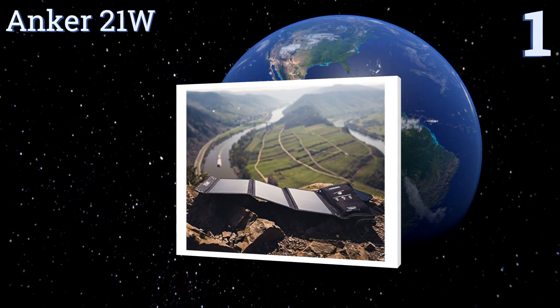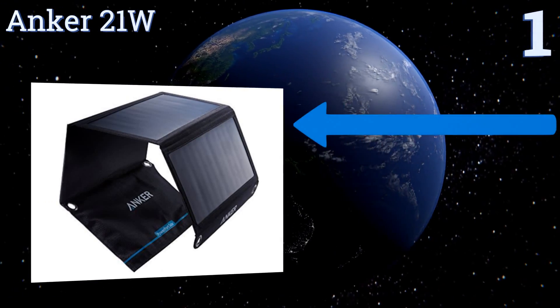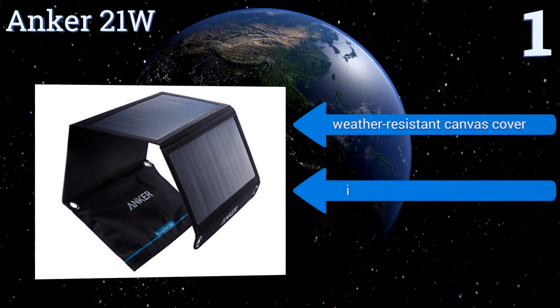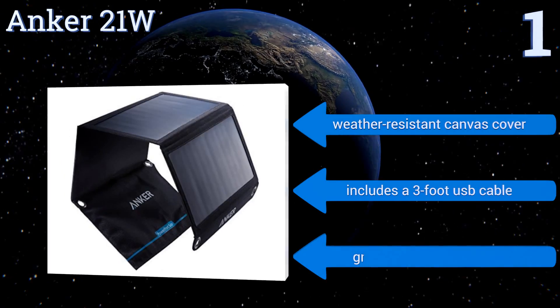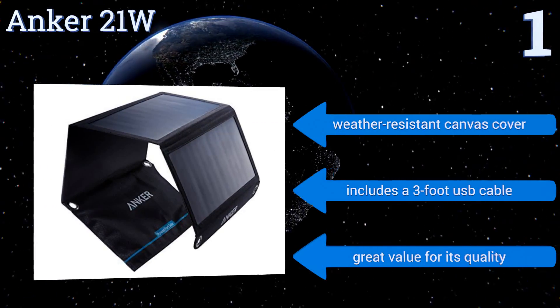Taking the top spot on our list, enjoy free limitless power in the great outdoors with the ultra-portable Anker 21W. At less than one pound, it travels nicely with minimal bulk and features PowerIQ technology that detects your device's needs to deliver optimal power. It comes with a weather-resistant canvas cover and a three-foot USB cable. It's great value for its quality.